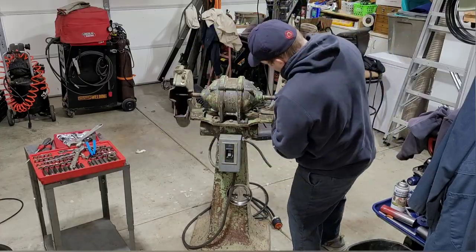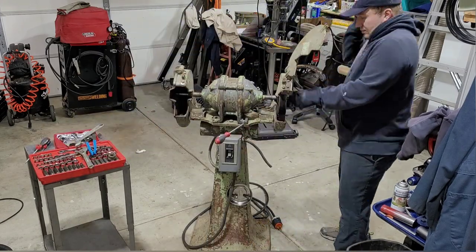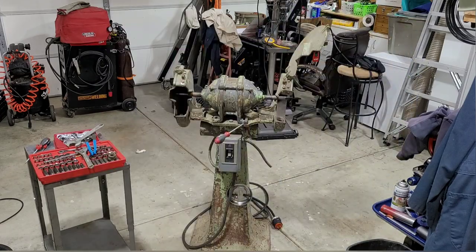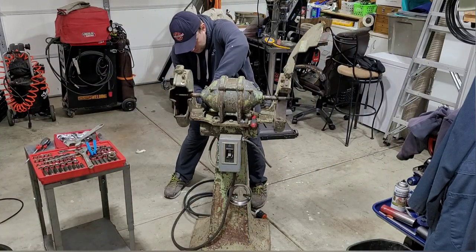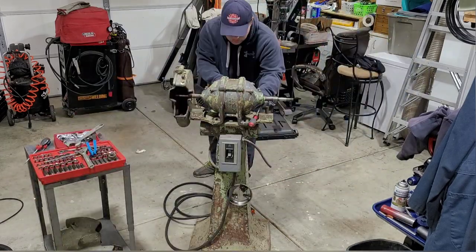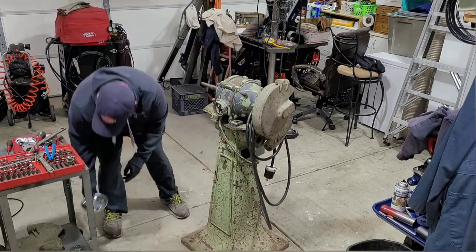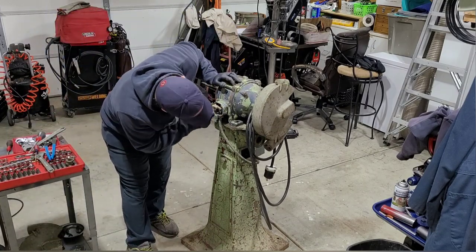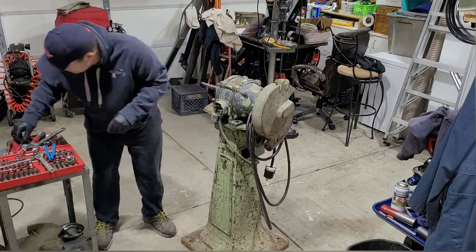Now that we know that it runs, we can start the teardown process. This grinder is a little unique in that the guards are actually mounted to the base and not to the grinder housing itself. A lot of newer grinders you'll see out there, the guards actually bolt directly to the motor and then that whole assembly will mount to whatever the pedestal or whatever you're mounting it to. Where this setup here, they have mounted the guards directly to the pedestal.